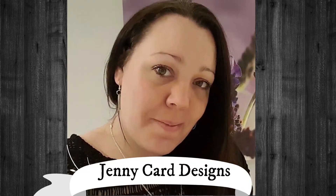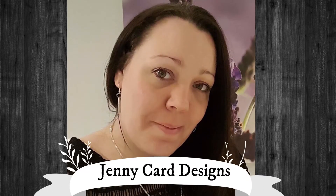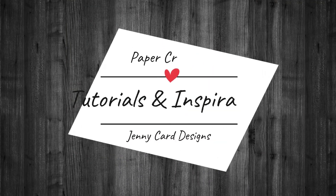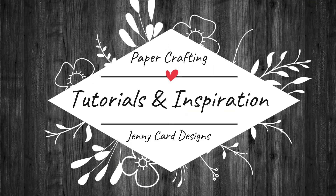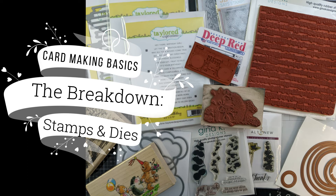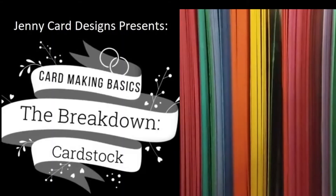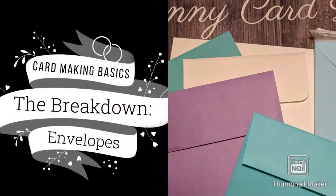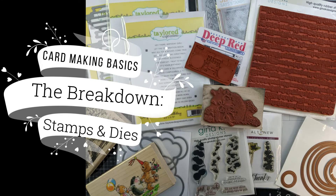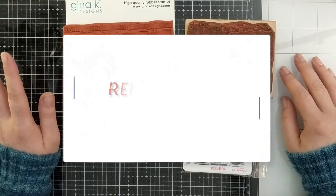Hello, welcome to my channel. My name is Jenny, I'm from Jenny Card Designs. My YouTube channel contains content intended to share paper crafting tutorials and inspiration. In today's video we're going to be talking about stamps and dies. This is the fifth installment of our card making basics breakdown. Previously we've covered cardstock, envelopes, inks and tools, so let's begin covering today's topic.